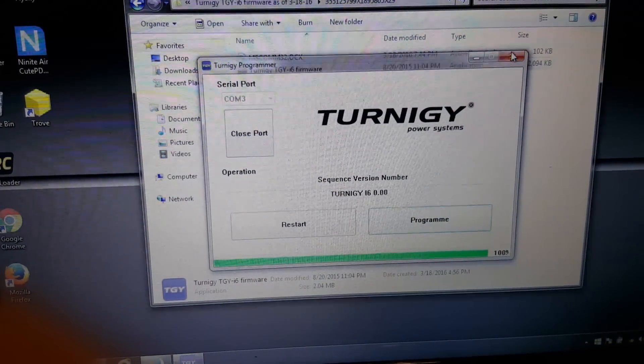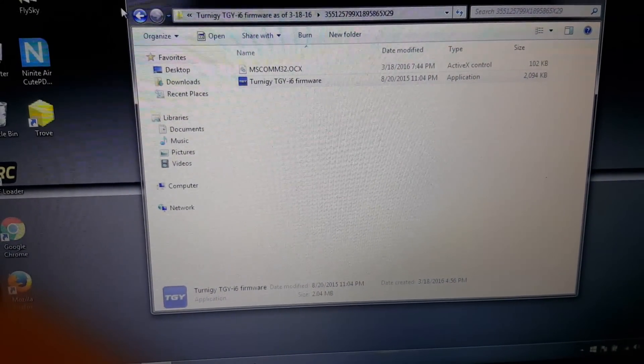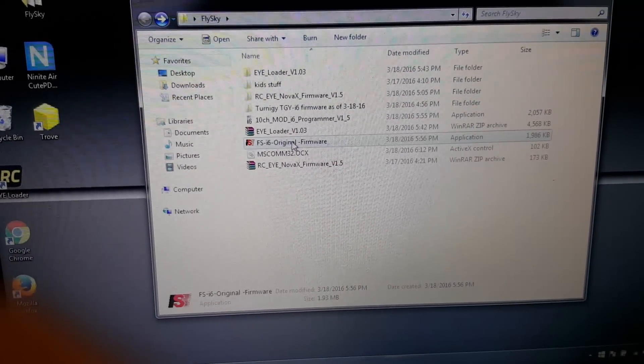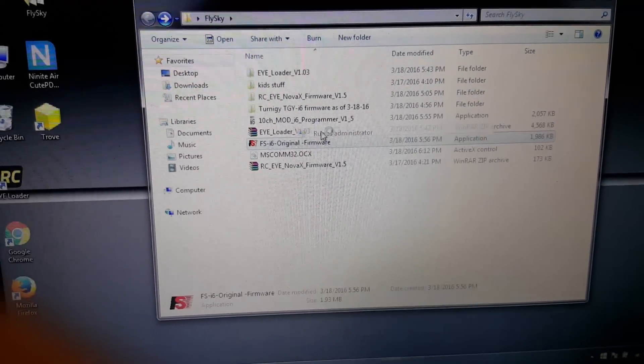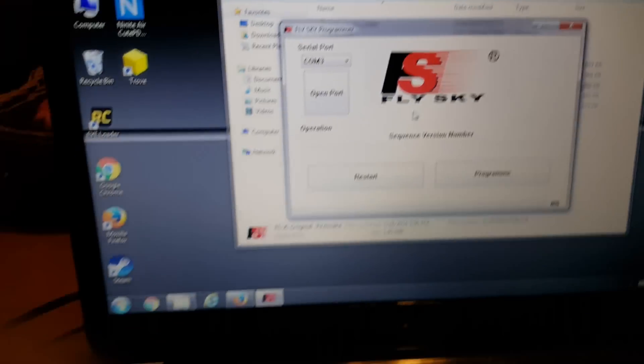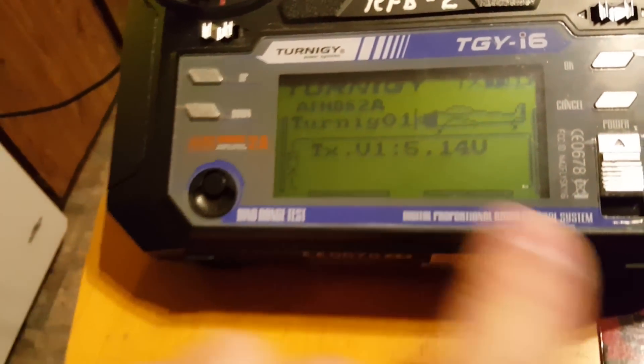So I'm gonna go back, close this, and this time we're gonna load the original FlySky firmware back on there. Run as administrator.